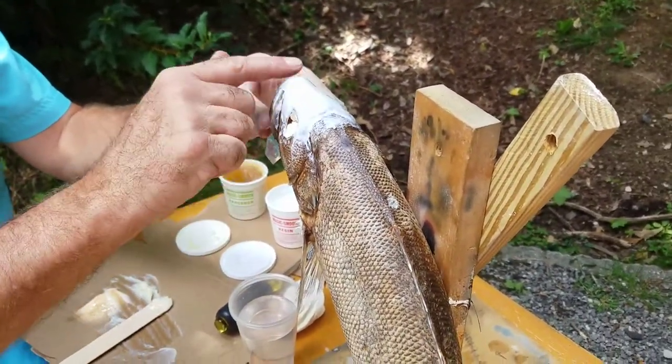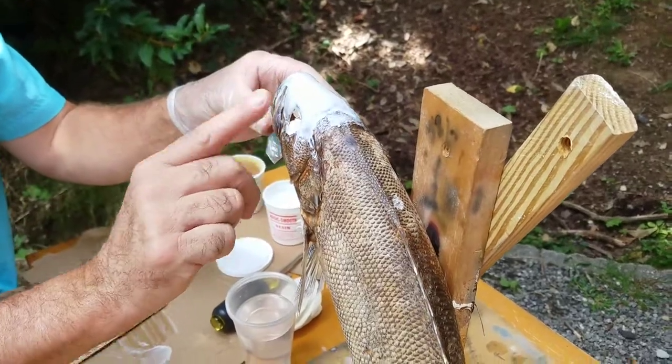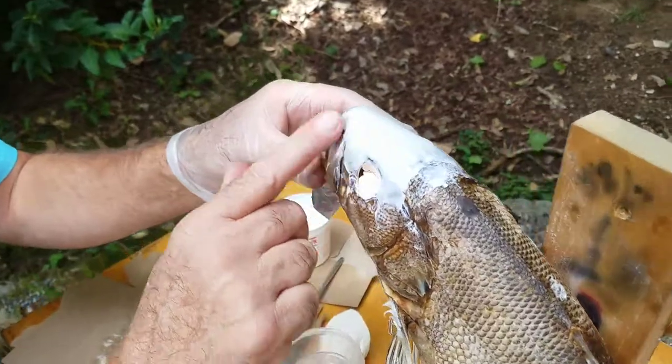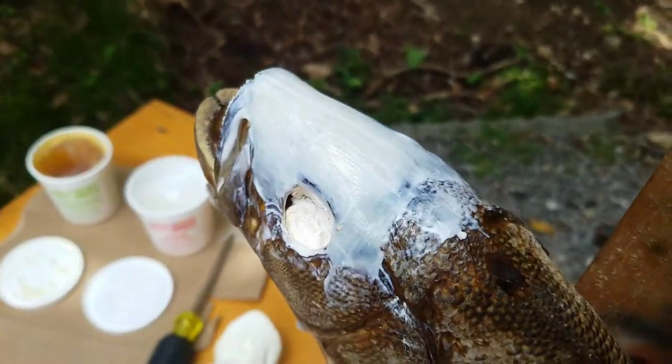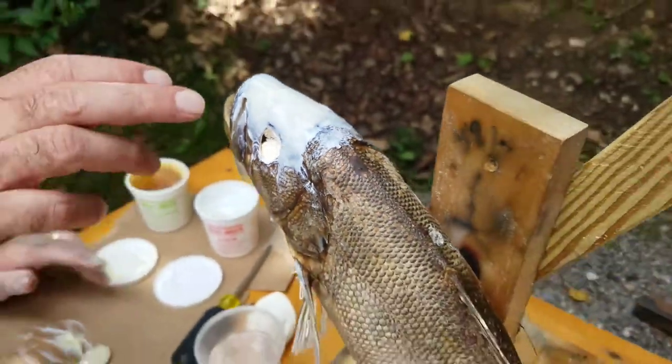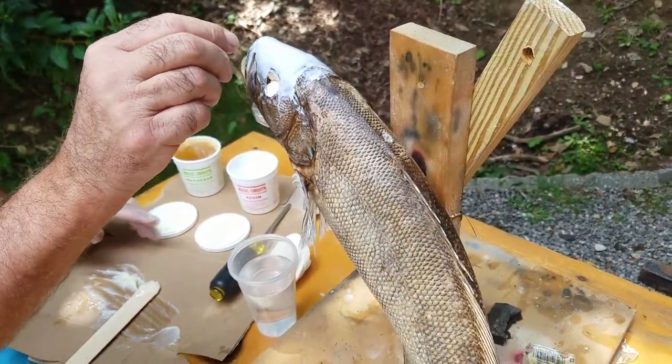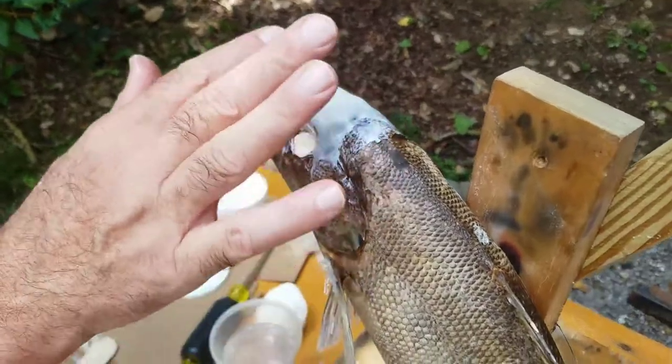One thing on a smallmouth or any fish — you'd be surprised, a lot of people don't even look for this. How does a fish breathe? He's got two nostrils right in here. I'll go in there with a pin or a drill and make two nostrils.